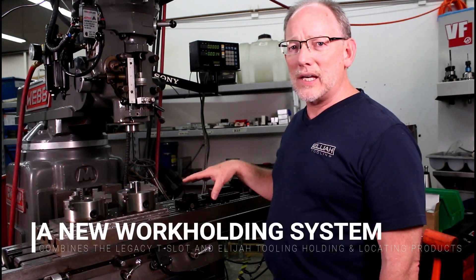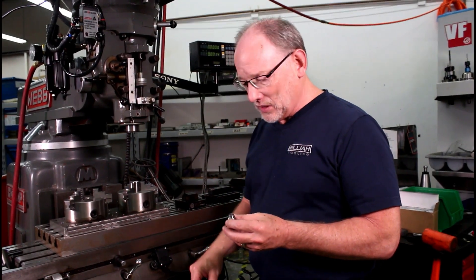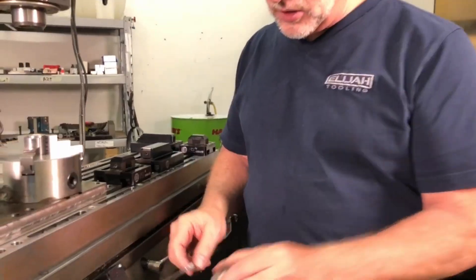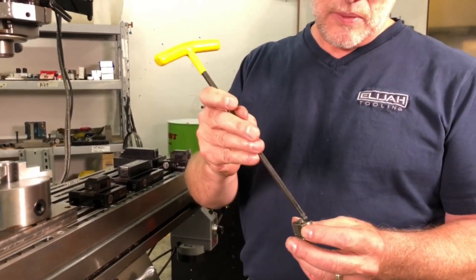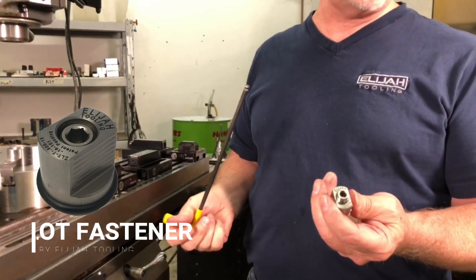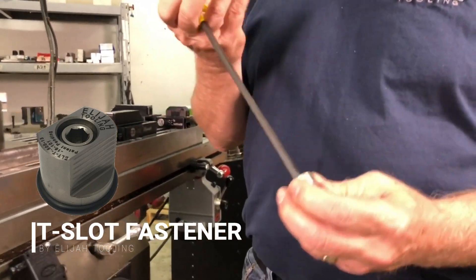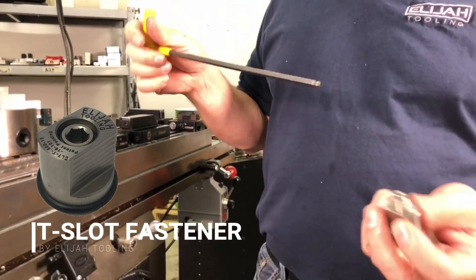We've got a few examples here that I'm going to go through, but first I want to show you the basis of the system. I'm going to start with the fastener. Just like our other captive fasteners, the stud comes up into the piece to be held. This particular product incorporates our new quarter-turn system, so it comes up easy and fast.